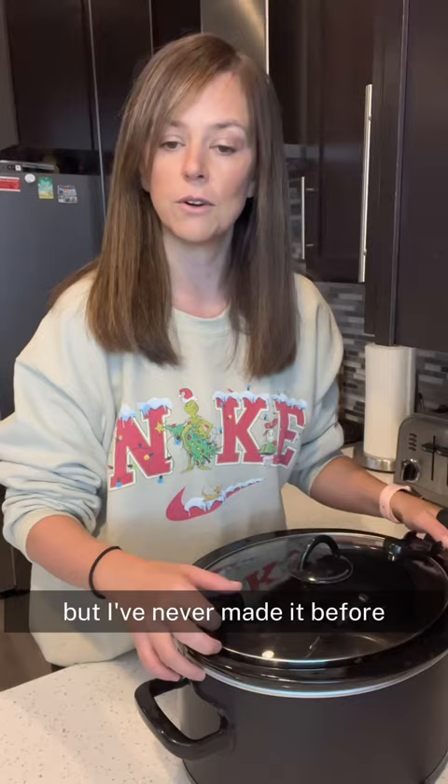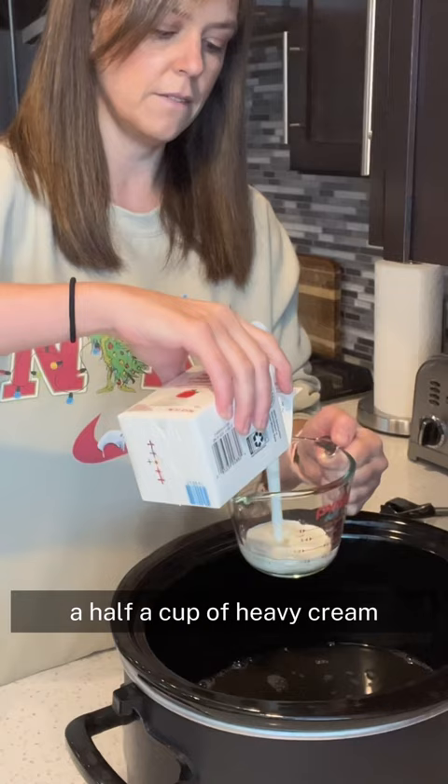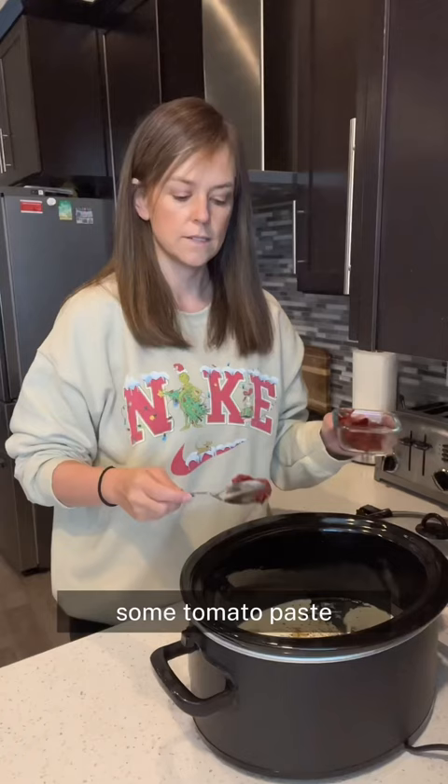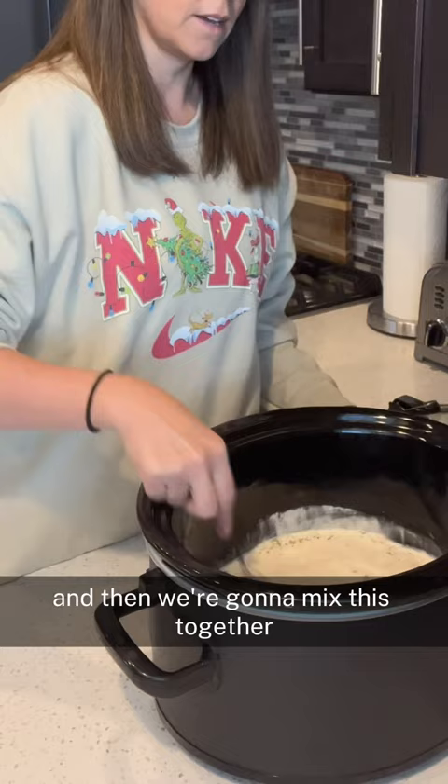I'm going to do one cup of chicken stock, a half a cup of heavy cream, about a teaspoon of Italian seasoning, three teaspoons of garlic, some peppers, salt, some tomato paste, and then I'm just going to mix this together. And then also some sun-dried tomatoes.